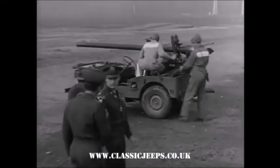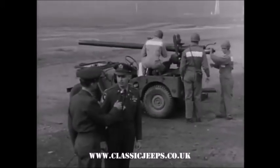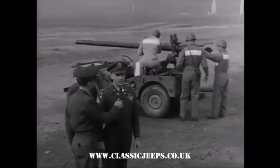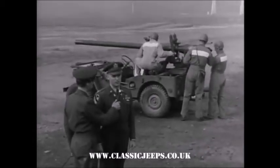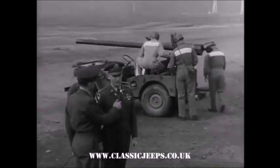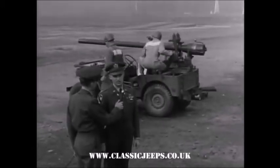What will you be checking on this 105 recoilless rifle? We're bore-sighting the 105 millimeter recoilless rifle at the present time. That's a check for accuracy, is that it? This bore-sighting aligns the axis of the tube with the crosshairs on the side of the rifle. This enables the rifle to shoot where the gunner looks when he looks through his sight.